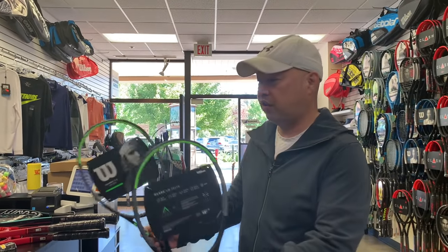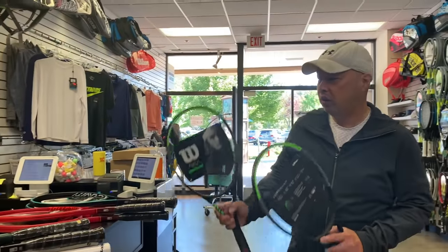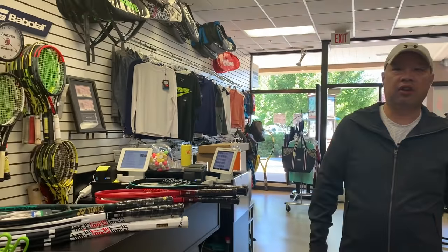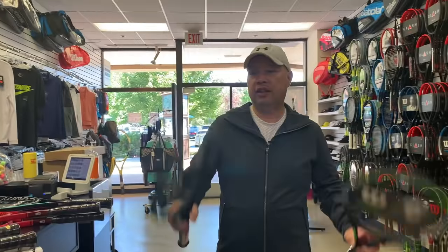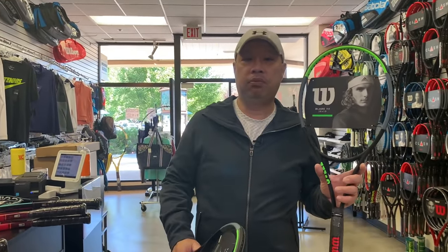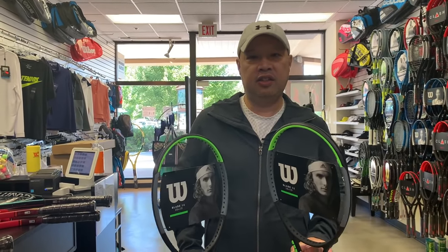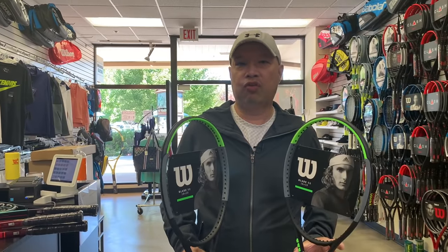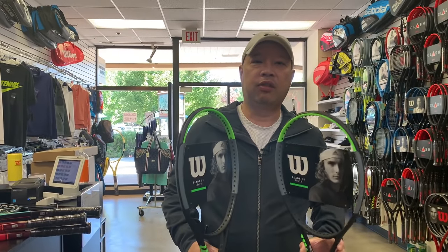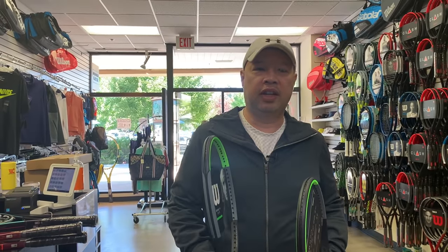All of these are great — you can't lose with any of the ones I talked about. I hope that helped you. Try these rackets and transition into these, because we don't need a stiff racket anymore — we need a control racket. Thank you for watching Tennis Spin, where we put our spin on your tennis.